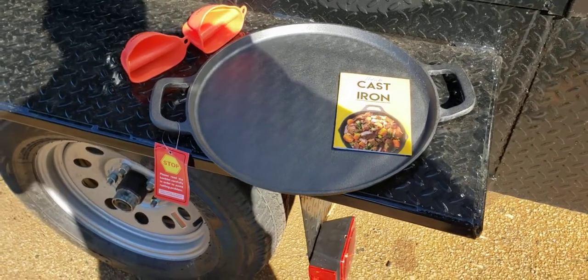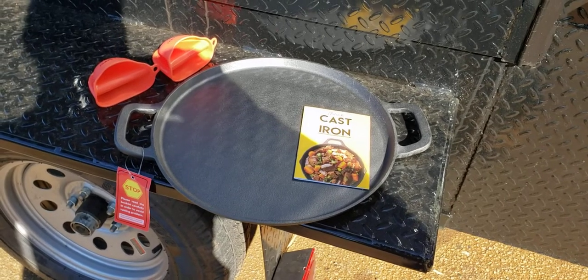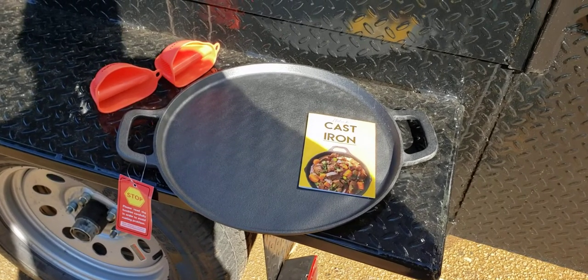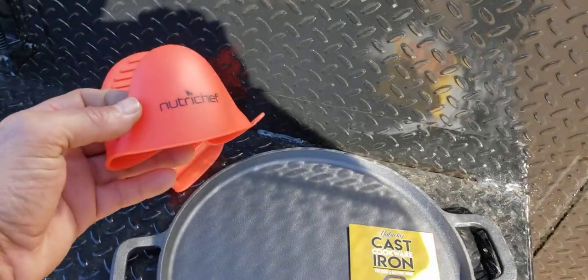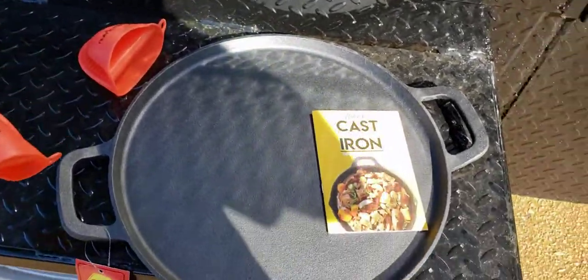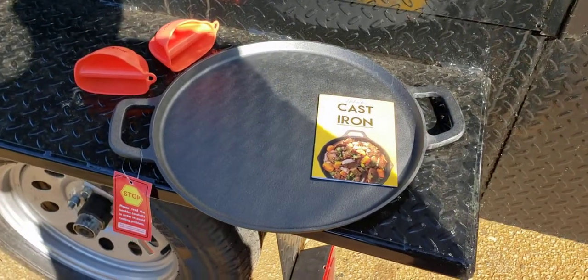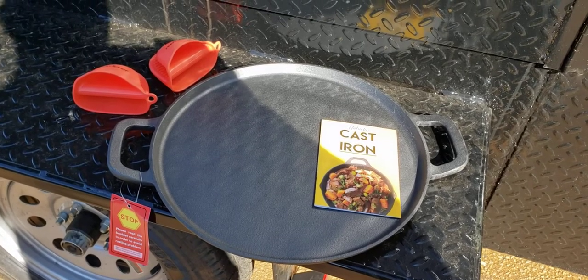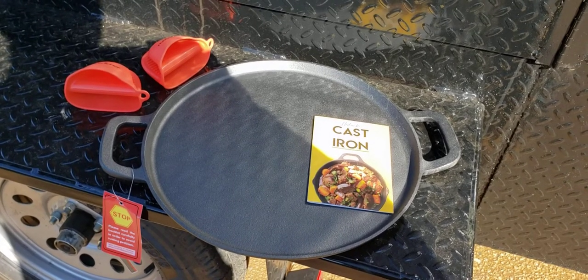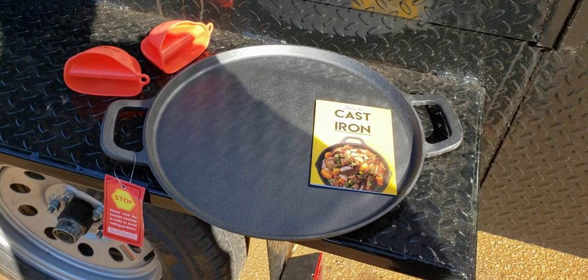Good morning everybody. It's Roland at Barbecue Smoker Pros, Brasselton, Georgia, and we're going to be doing another review today. We just got in a Nourish Chef cast iron cookware. It's mainly designed for pizzas, calzones, Jamaican beef patties, and baking. So let's take a look at the product.